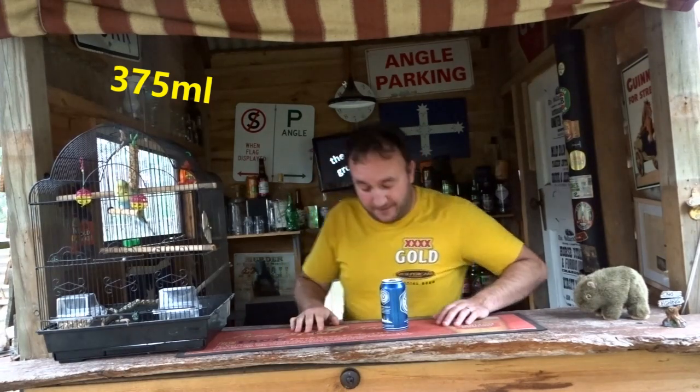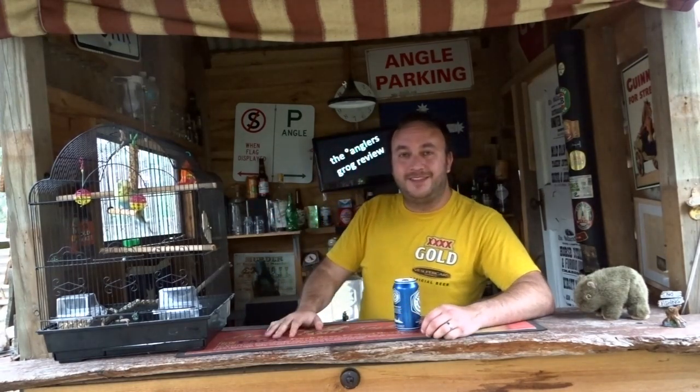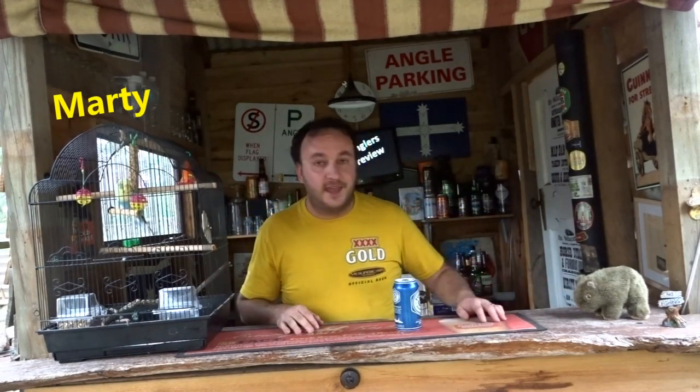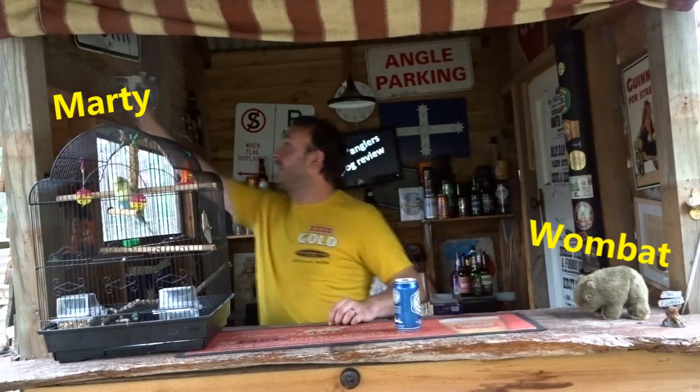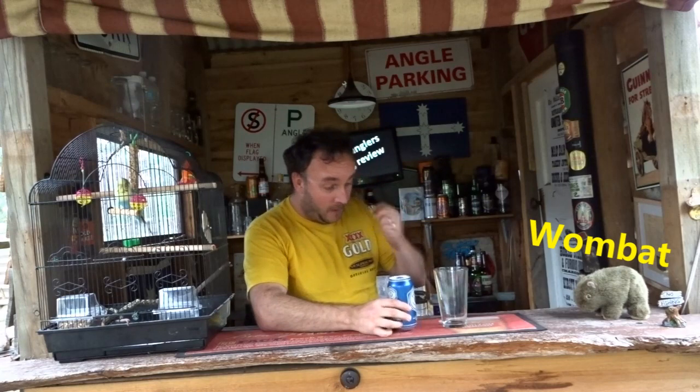Let's give this one a go. Before I go on, here's me mate Marty — how you doing Marty? Good boy. And there's old Wombat. Alright, check out the old Furphy, eh?